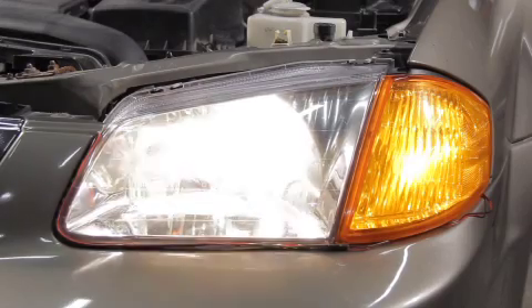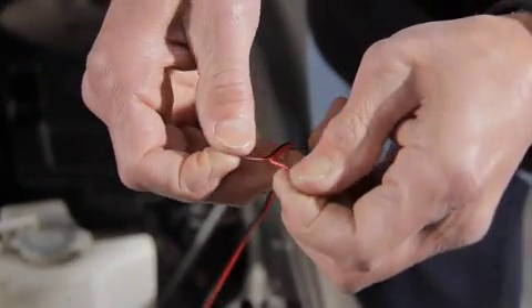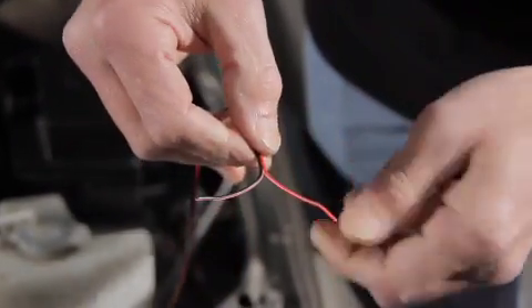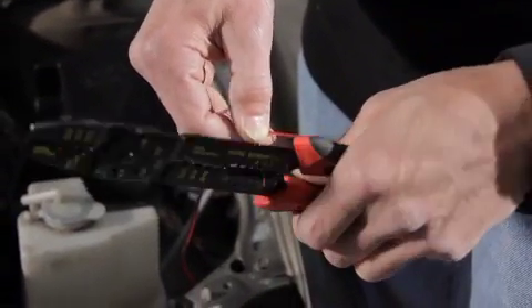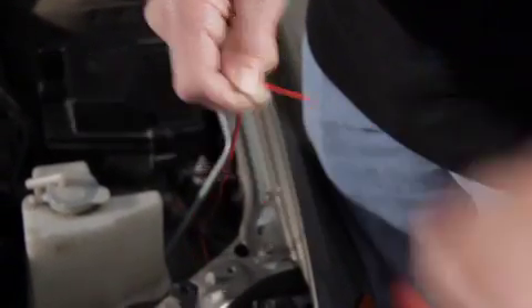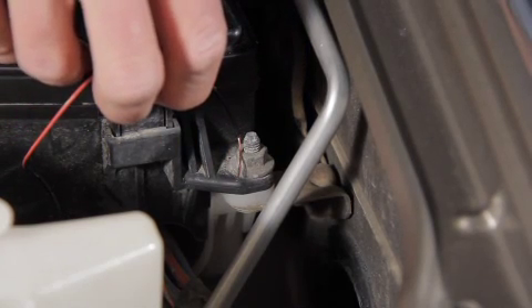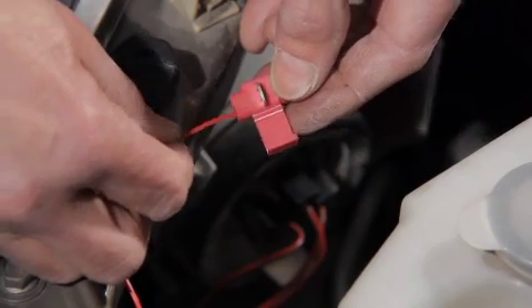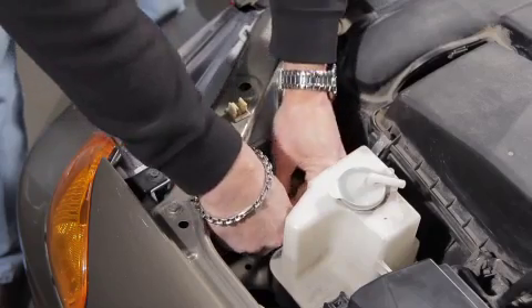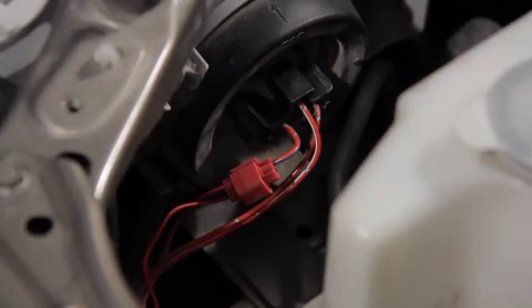Turn driving lights off. Separate the black ground wire from the positive red wire by pulling apart. Remove the protective plastic casing from the black ground wire. Attach securely the black ground wire to a clean, grounded source on the vehicle. Attach the LED's positive red wire to a wire connector, which can be purchased at any aftermarket automotive parts retailer. Now clip the connector to the live driving light wire that was identified with the 12 volt test light.